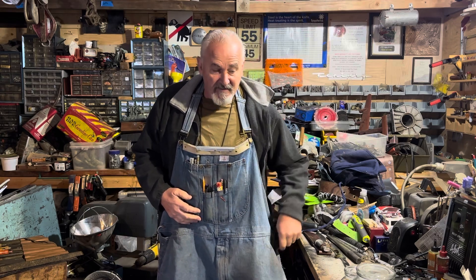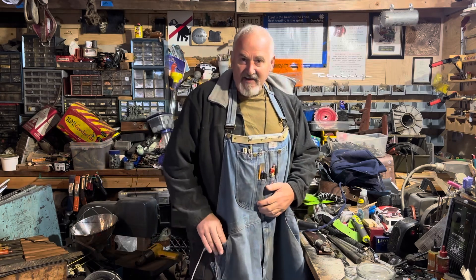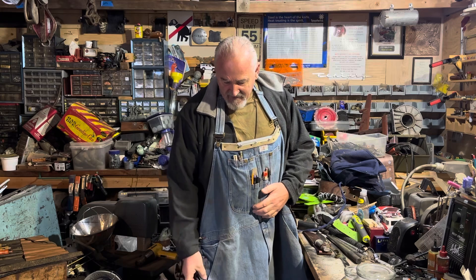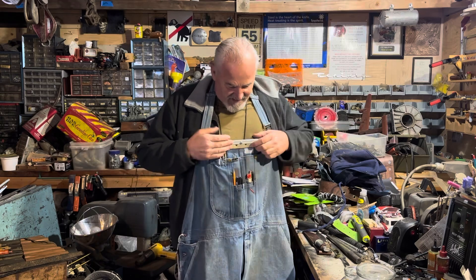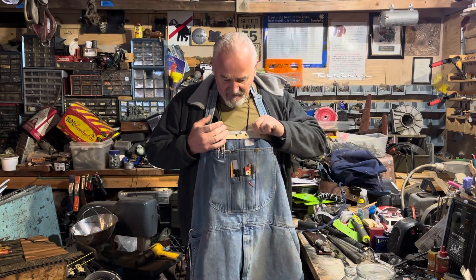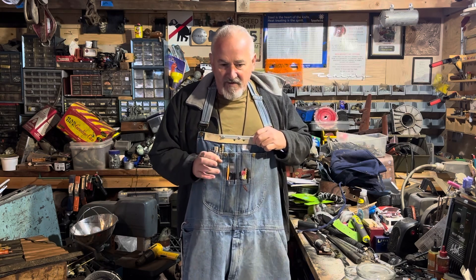I've got a side pocket here where I keep a little tool. On the other side I've got my tape measure that fits right in there, and I've got another little clamp — I like having little clamps handy if I need them. I also reinforced the top, though it's still a temporary fix.